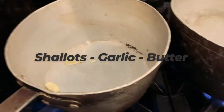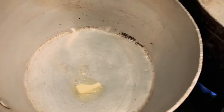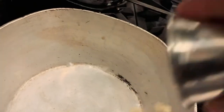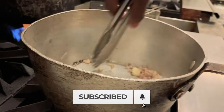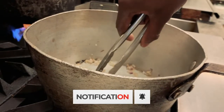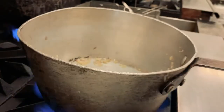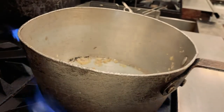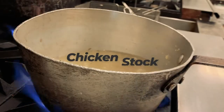We'll add a little butter. Make sure the pan is not too hot — if the pan is too hot the butter will burn. We're going to put in the garlic and shallots, and I just want the aromatics here to open up a little bit.